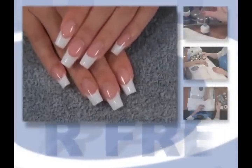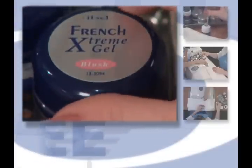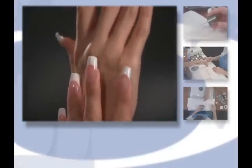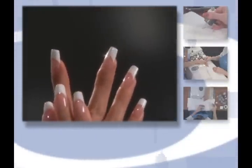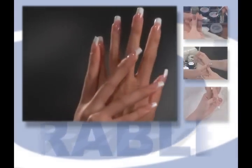IBD gels are flexible, durable, and long-lasting. They will not lift, peel, yellow, crack, or break. IBD gels are ultra-clear and permanently shiny. Your clients will immediately notice that IBD gels look and feel more natural than any other artificial nail service.